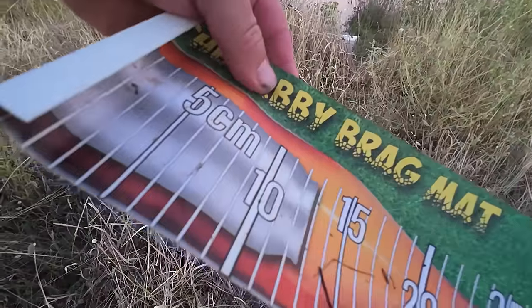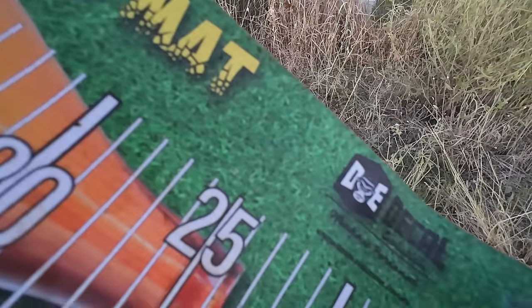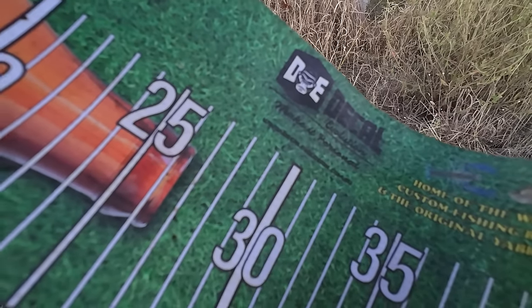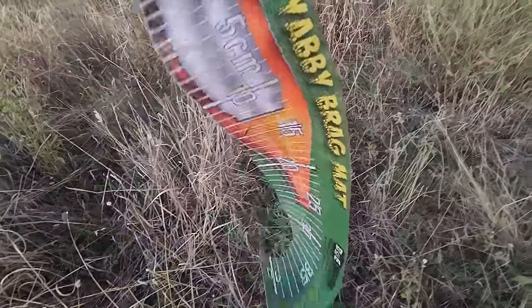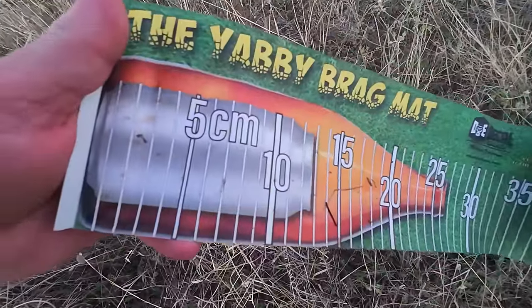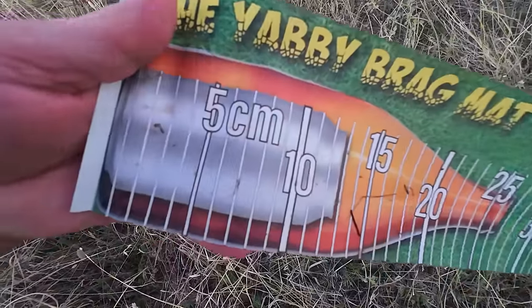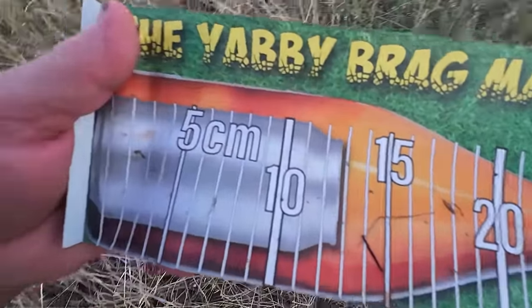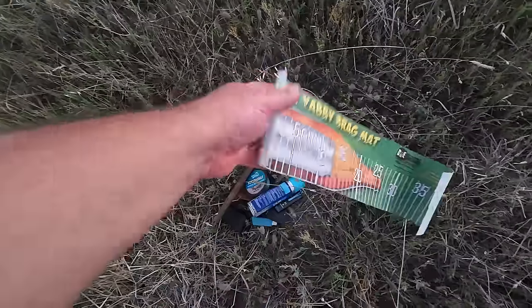Now because I know people are going to ask — where do you get a yabby brag mat? Decal Evolution — decalevolution.com.au. That's where you get a yabby brag mat. I use it more for small fish like silver perch, redfin, trout, blackfish. That's actually a very handy little brag mat.